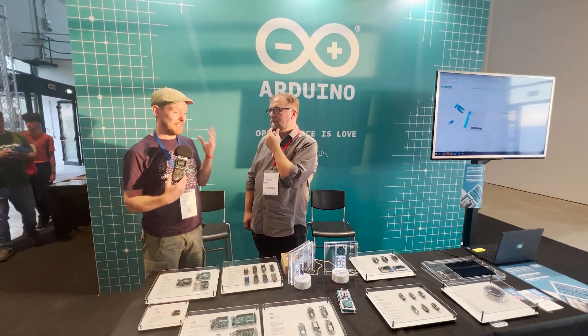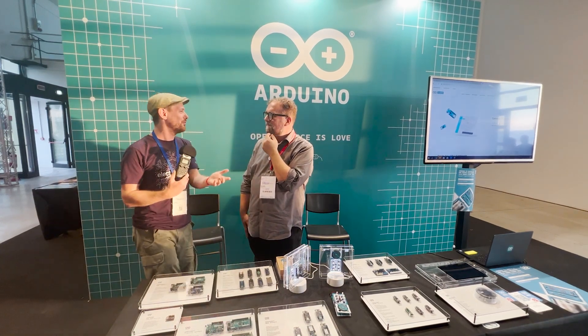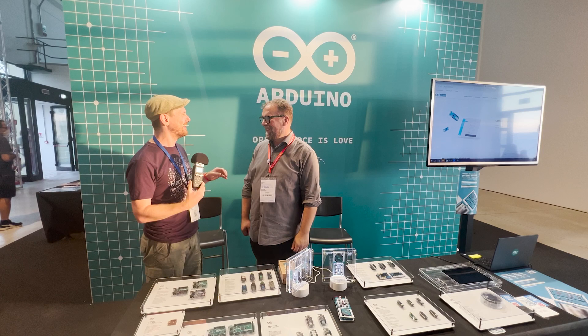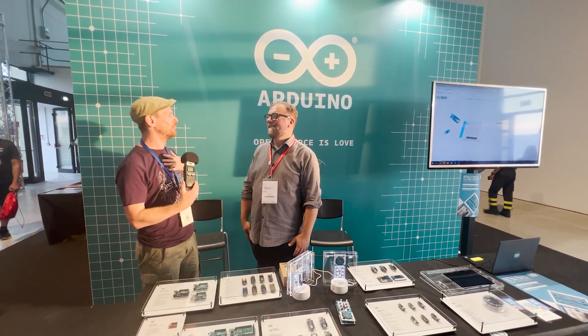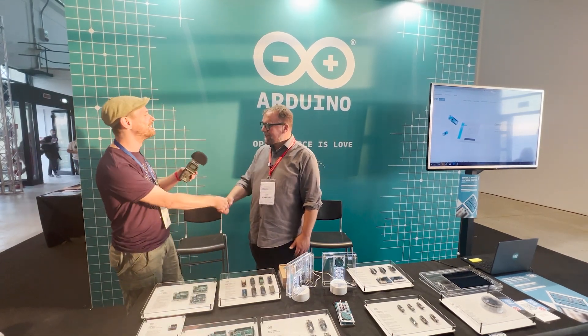Thank you so much for your time. It's a really lovely kit — as you say, getting back to basics, especially here in the 10th year of Maker Faire Rome. Back to the roots. I really look forward to getting my hands on one myself. Music and microcontrollers is exactly up my street, so it couldn't have been a better announcement. Thank you so much.